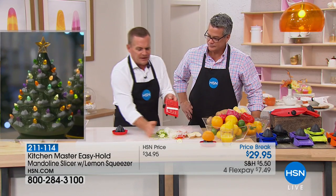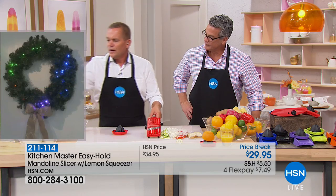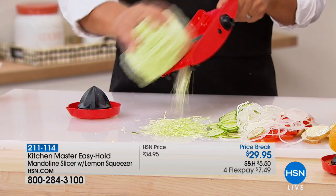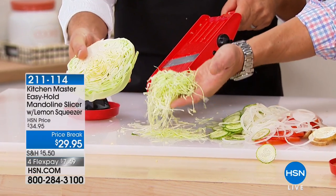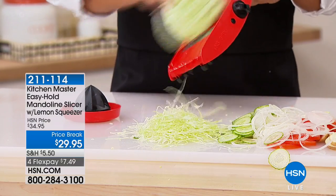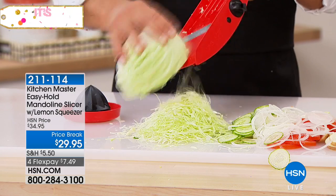Here's what made mandolins famous — what they were originally developed to do over 100 years ago in Germany. They were originally made as a cabbage board for making sauerkraut. You take a head of cabbage, cut it in half, or quarter it down if it's large. All you do is brush it against that blade. For iceberg lettuce on taco night, you can get your shredded lettuce for tacos, burritos, enchiladas, and tostadas.